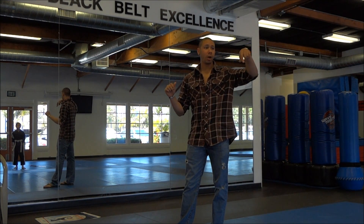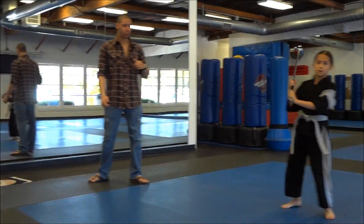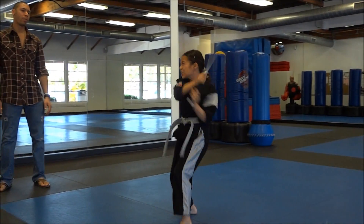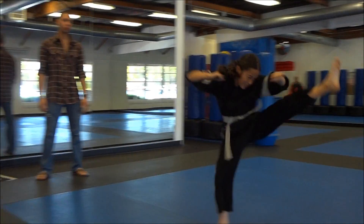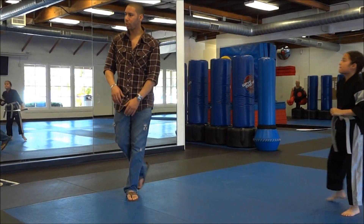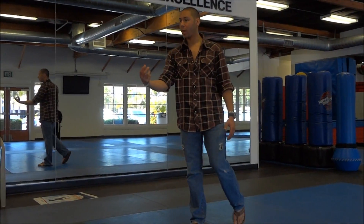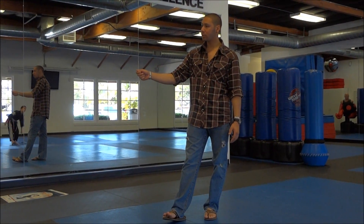Ken, why don't you do your crescent kick aerial combination — just an easy demonstration of extreme weapons. So that would be an extreme weapons combination. Again, you're looking for the relationship between all of the movements — whether the weapon manipulation is integrated with the flips, the kicks, and the tricks.